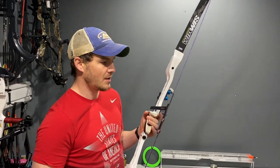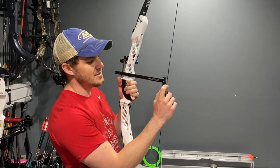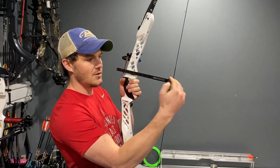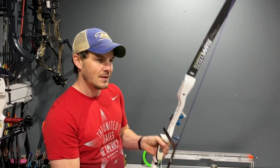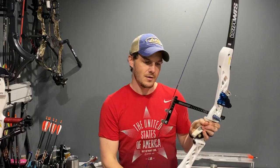Most people set their knocking point incorrectly, especially in the beginning — they'll put the bottom of the knock at zero. That makes sense with a compound because they're pulling directly behind the arrow, so the string is already conformed to the arrow when released. With a recurve, we use split finger — one finger above, two below — so we're not pulling the string back in the center. The string has to conform to the arrow, which deflects and changes how the arrow flexes. So you need a slightly higher knocking point to compensate for that.